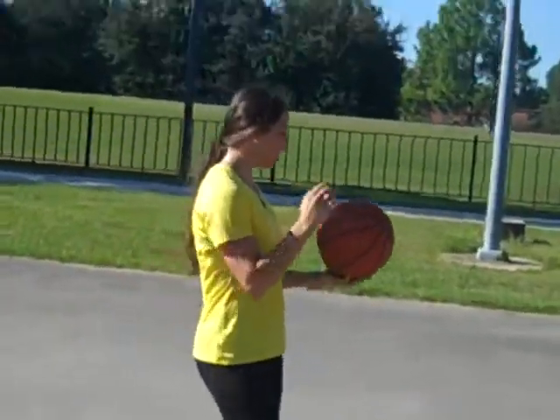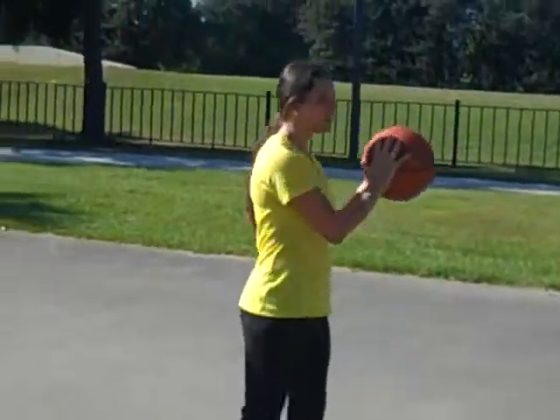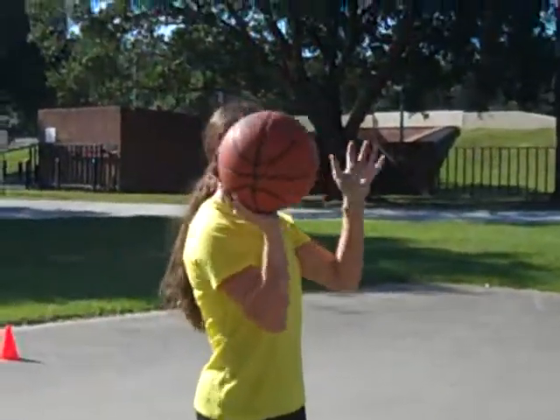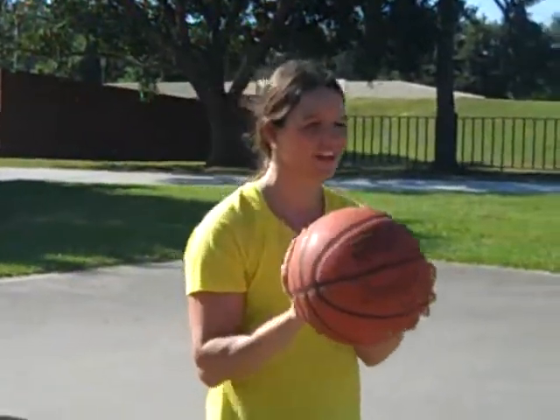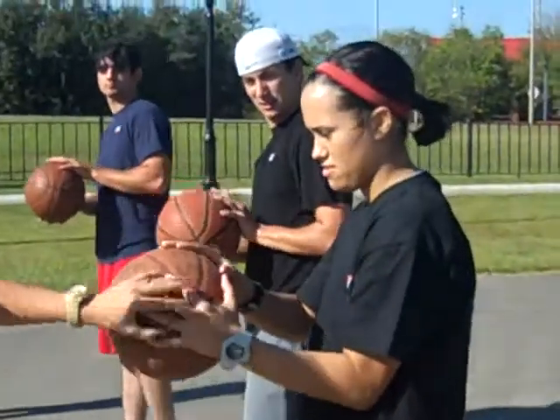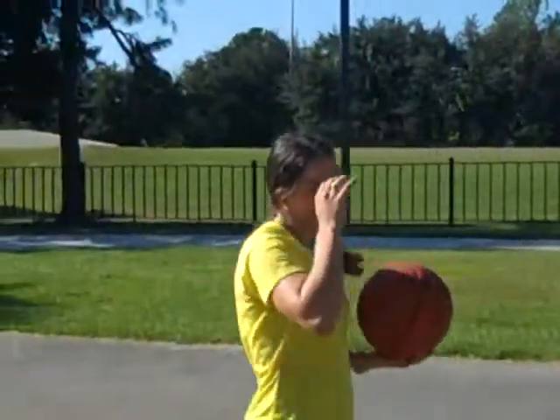Take the ball and take your dominant hand and put it right in the middle, like so. Now take your other non-dominant hand and put it slightly in front — a little bit more in front, up a little, right there. I know it's going to feel kind of awkward. Alright, good. That's just how you hold it.